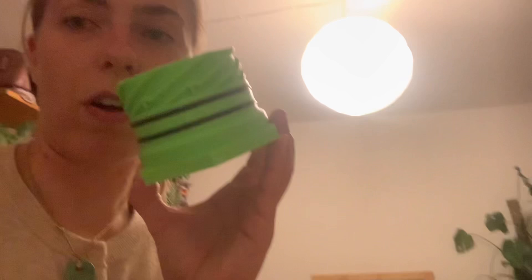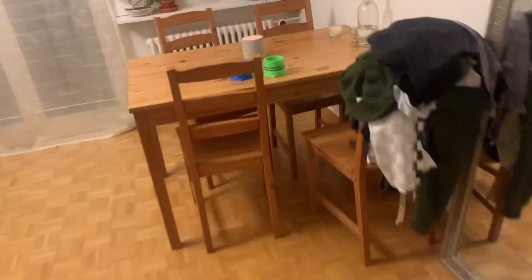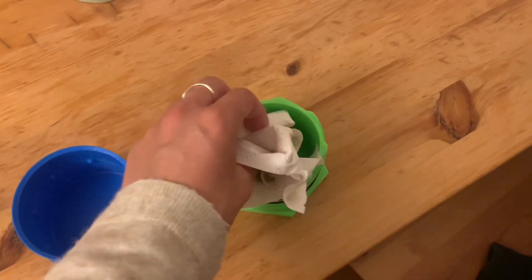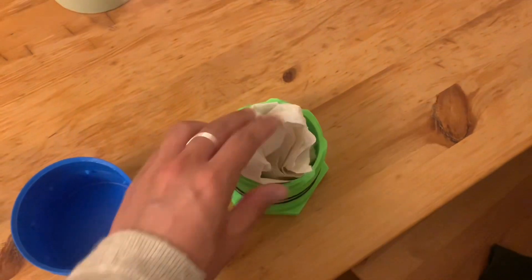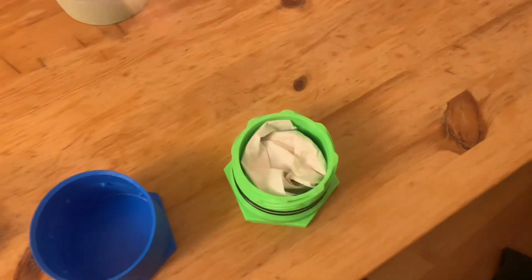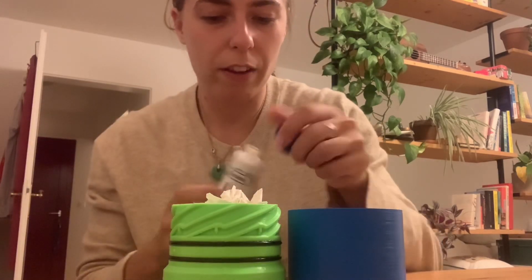Evening, I'm home. I'm about to do my watertight testing. So first things first, we need some toilet paper. The plan is to stuff this with toilet paper, leave it overnight, and see if any of the toilet paper is wet. That's how we do watertight testing. I also bought some vacuum grease today — high vacuum.